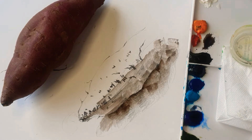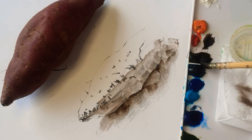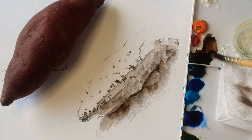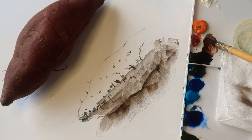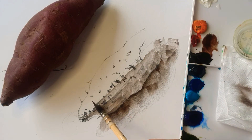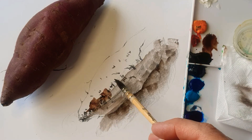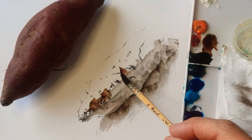Now I'm going to do the second layer of this watercolor using Van Dyke Brown and Permanent Rose. I love this color — Permanent Rose. It's not too red, but it's not too purplish either, so it's just a medium tone. It's suitable for sweet potato at this point.